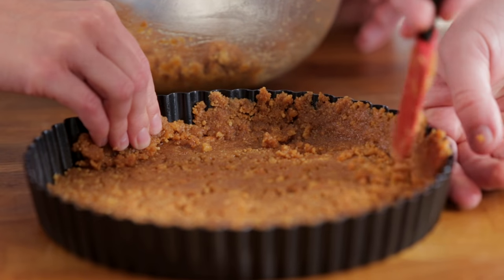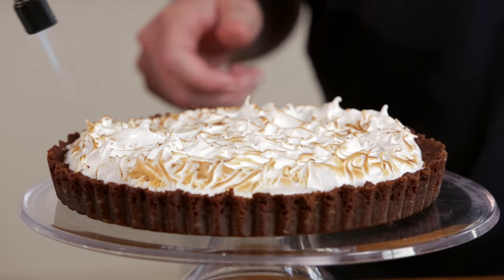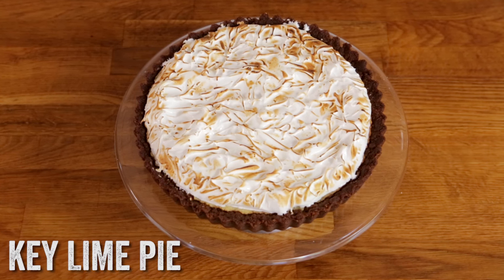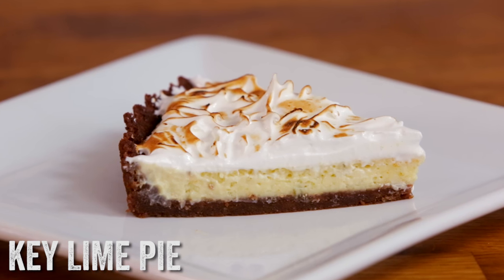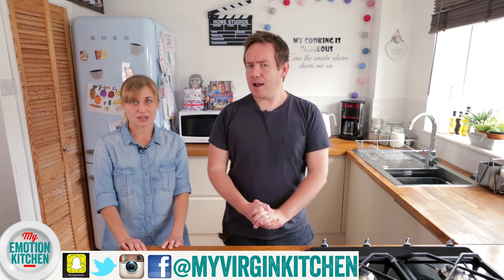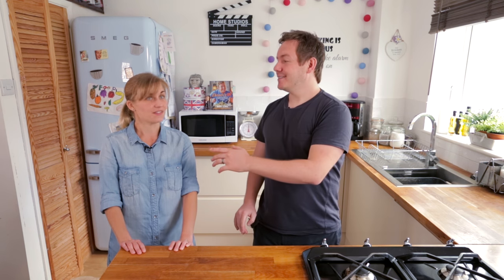For six weeks in partnership with Morrisons, each Thursday we are uploading a new recipe to the Emotion cookbook. Today we are making this delicious key lime pie with a gingernut biscuit base, a zingy lime filling and a crispy meringue top. Welcome to my Emotion kitchen — we're doing the Morrisons Emotion cookbook, and today's emotion is adventure.